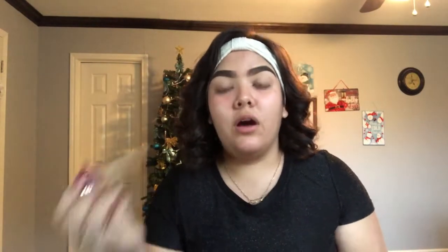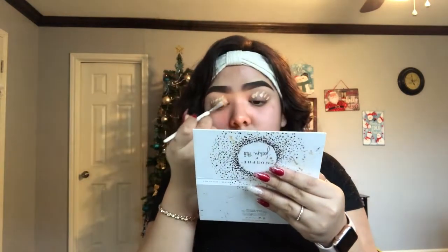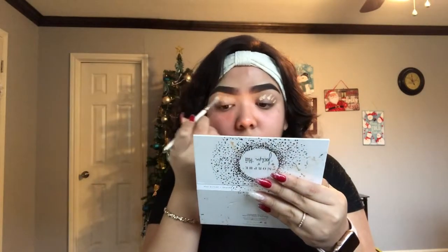Alright guys, let's get started. I already did my eyebrows off camera because it is super time consuming. I use the Anastasia in shade Soft Brown. And then to conceal, I use the Tarte Shape Tape in shade Light Neutral. Now let's get started on the eyeshadow — I'm going to prime my eyes with the Tarte Shape Tape, putting it all over my lid and spreading it out evenly with a concealer brush.